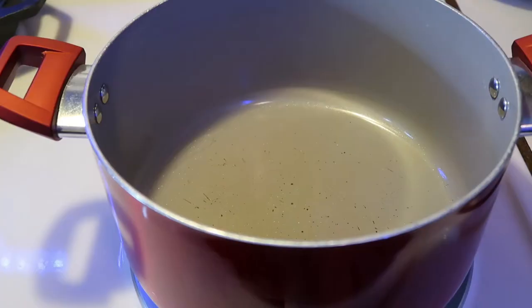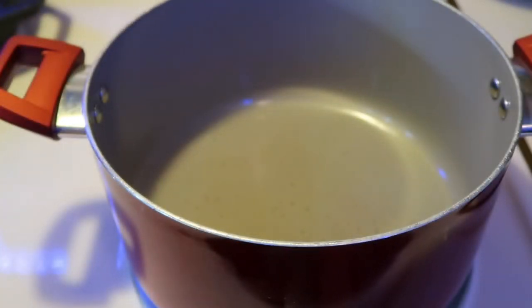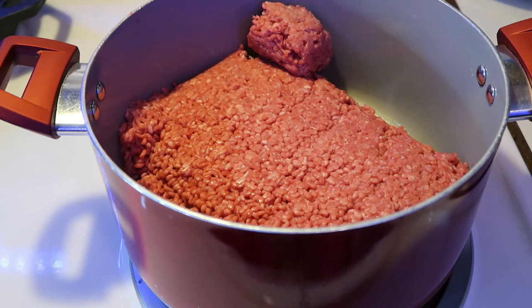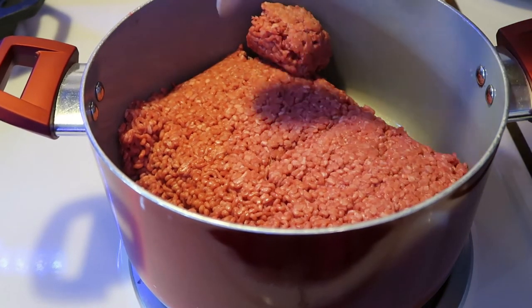I decided to do goulash because goulash is easy and fast. So we're going to go ahead and put the beef in the pot here and we're just going to start grinding down that beef.